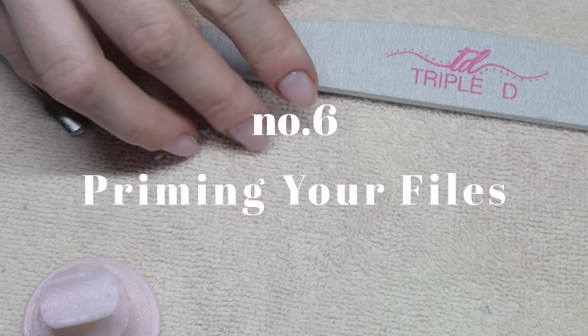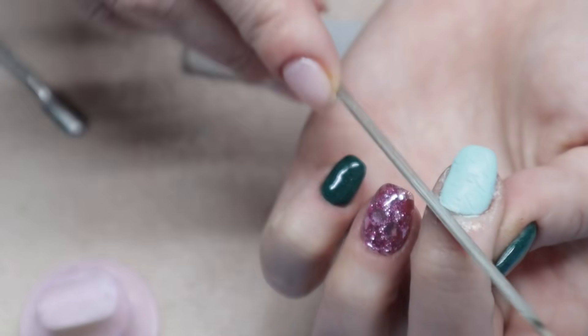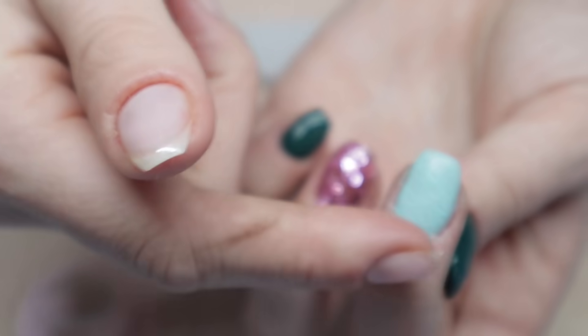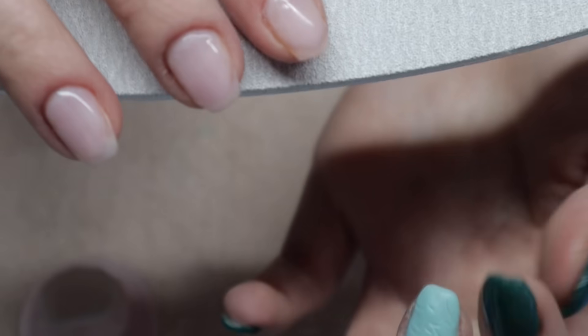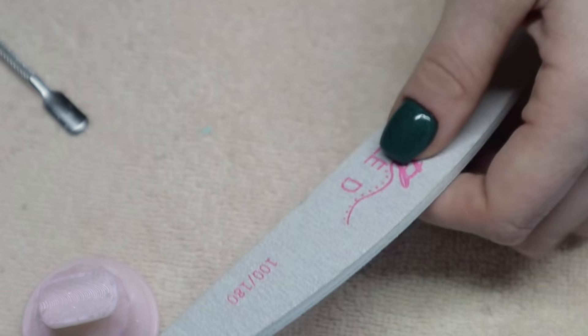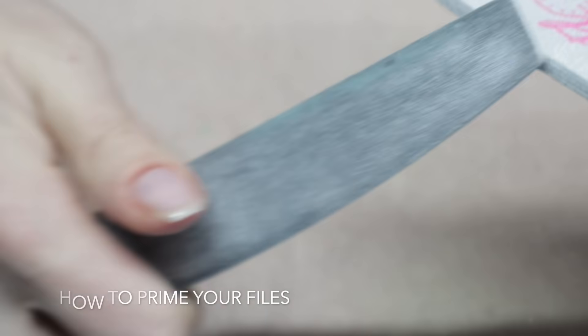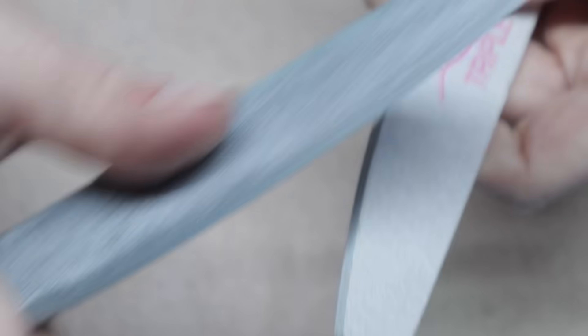Using a brand-new file can really hurt you if you don't prime it first. If your file is too abrasive or too new, it can damage your side walls and cuticle area wherever the edge contacts your skin. What I do is take a used file and file the edges of the new file — right where the edge would meet my skin — to soften those edges. This is very important if you're filing near your cuticle area.